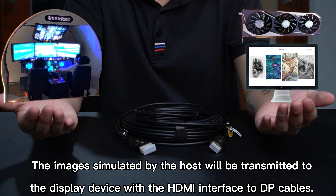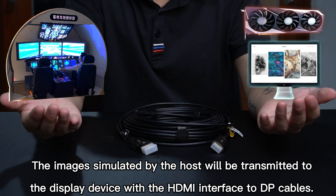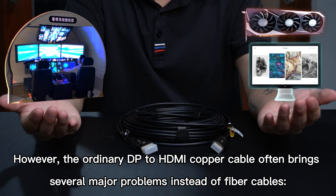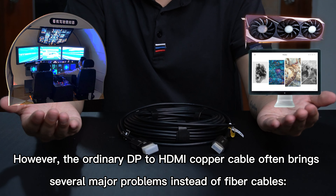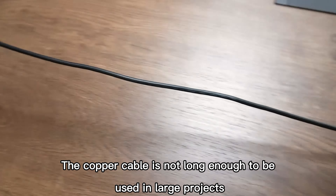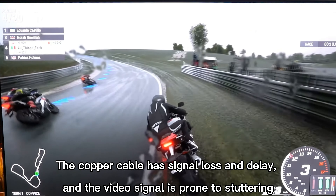The images simulated by the host will be transmitted to the display device with HDMI interface to DP cables. However, the ordinary DP to HDMI copper cable often brings several major problems instead of fiber cables. The copper cable is not long enough to be used in large projects, and it has signal loss and delay.